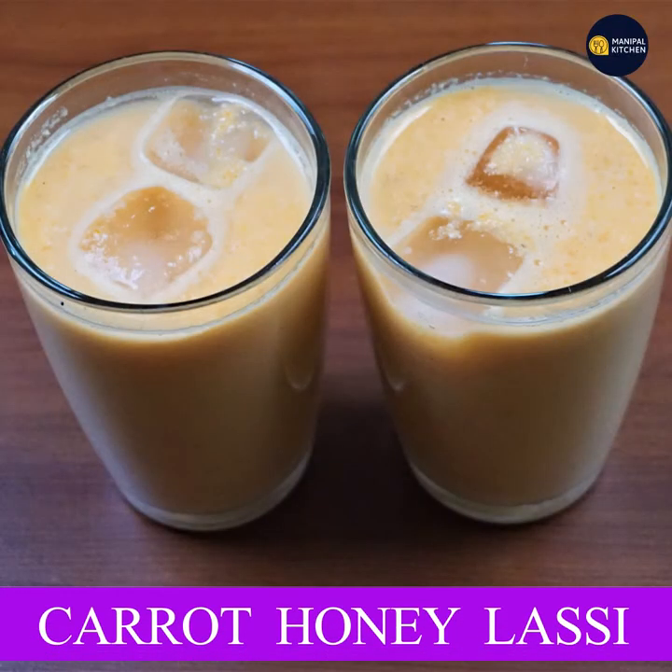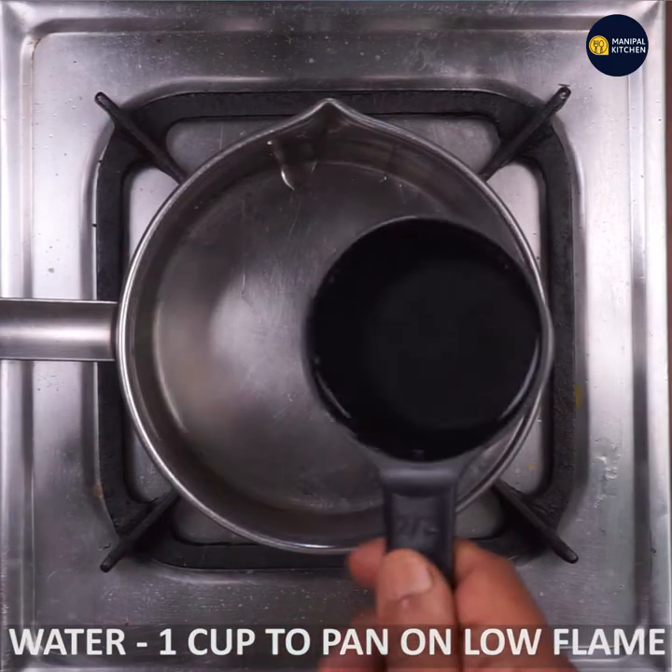Now, I want you to eat carrots and honey. This is a low flame pan.